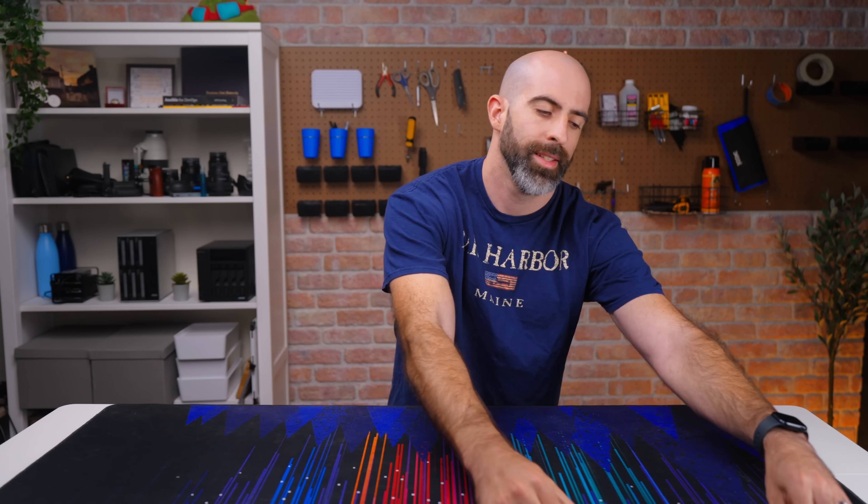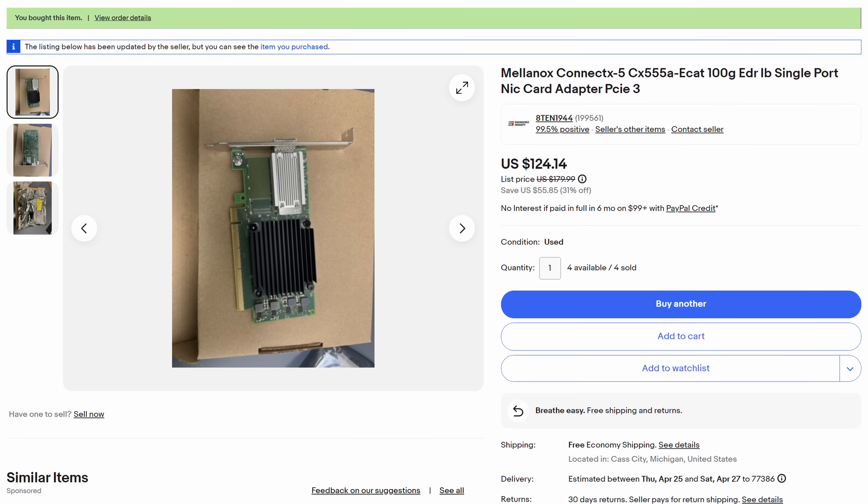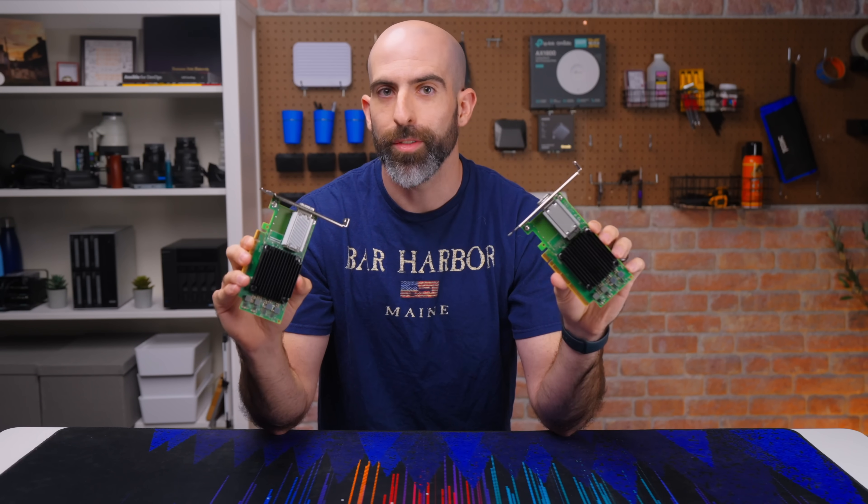All of that to show you that buying a 100 gig switch is not only overkill since I'm only using 40 gig cards, but it's also overkill since 40 gig itself is overkill for my use case. Honestly, I could probably just do away with the whole system and go back to regular old 10 gig — which is why I bought these two 100 gig Mellanox ConnectX-5 network cards for my workstation and my TrueNAS server.